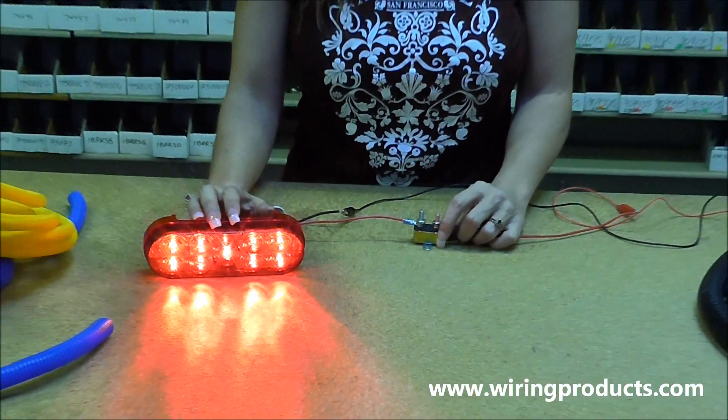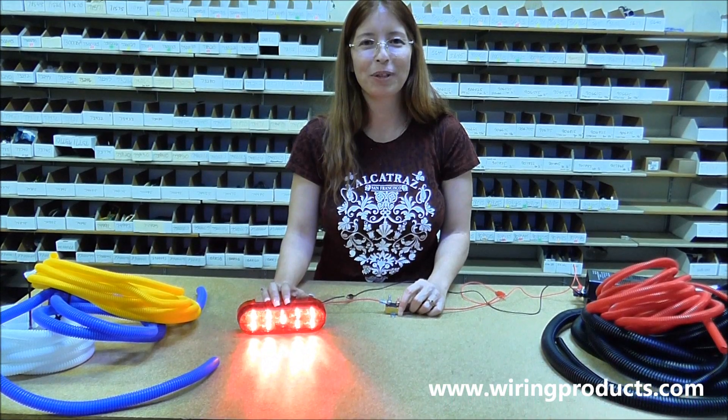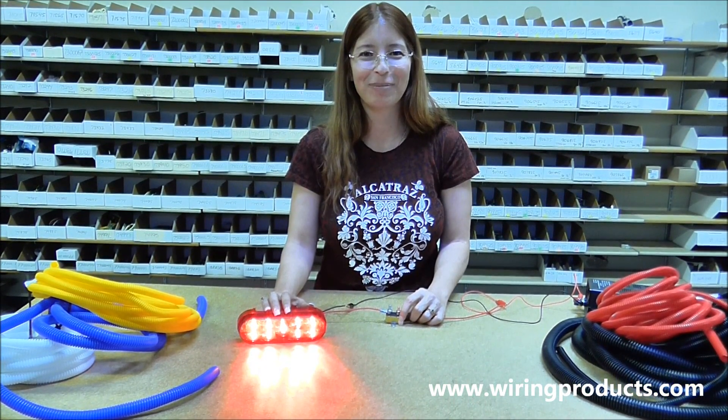And that is how you wire up a short-stop auto-reset circuit breaker. For more information, visit us at wiringproducts.com.